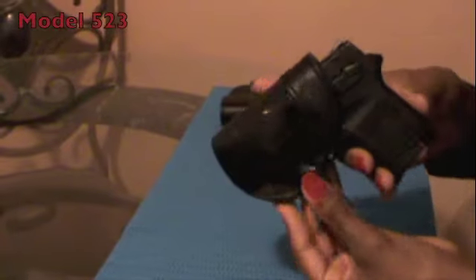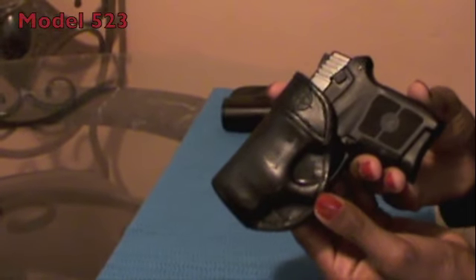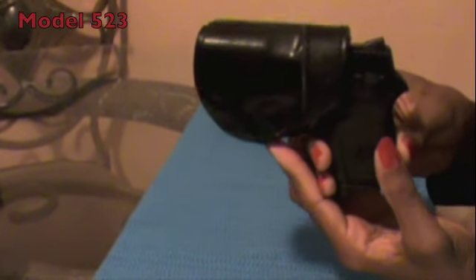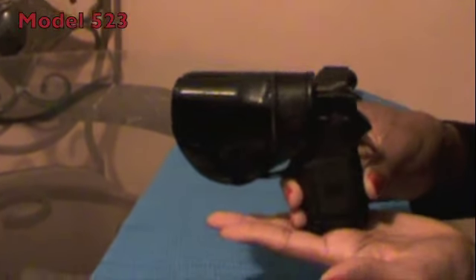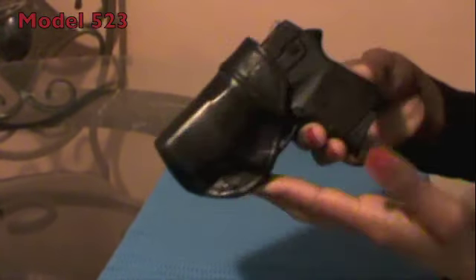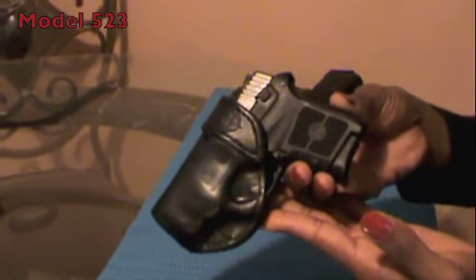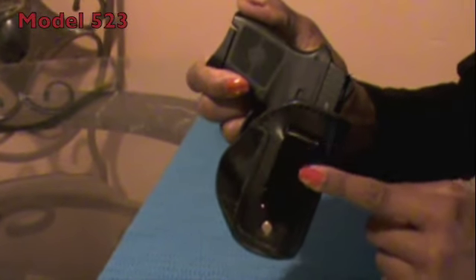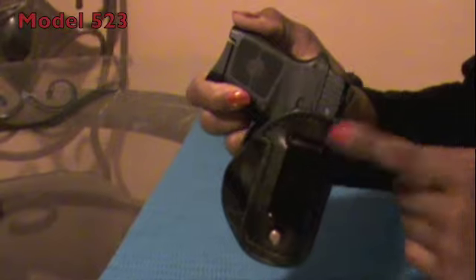The first holster I'm going to show you guys is the model 523, which fits my Bodyguard 380 like a glove. It's perfect in every aspect and feels really nice on my side. As an inside-the-waistband holster should fit, it's not too heavy or too bulky. It has a really stiff 1¾-inch steel clip, and it holds the holster right where you put it.